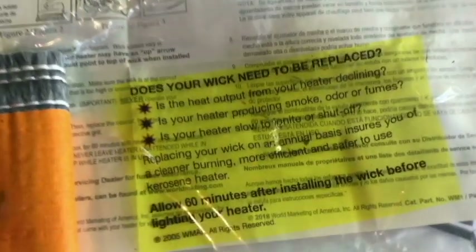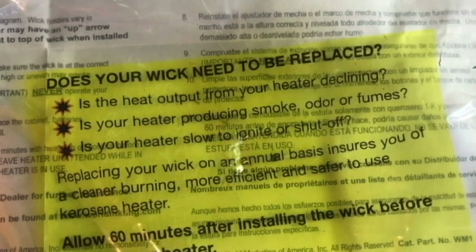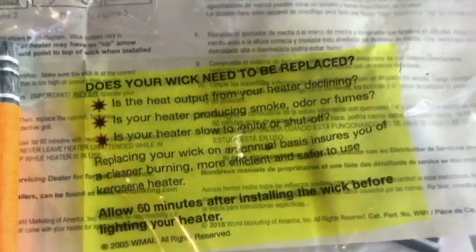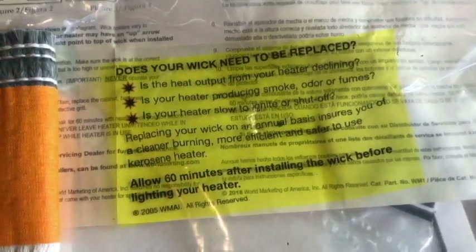Here are some bullet points to let you know if you need to change your wick. Another one would be if your wick knob is not moving, like mine - that would be a good idea to take a look at the wick and probably replace it.